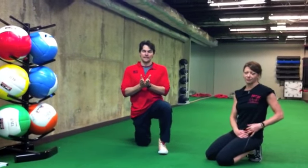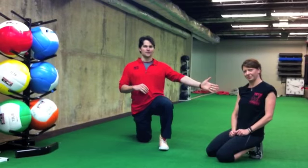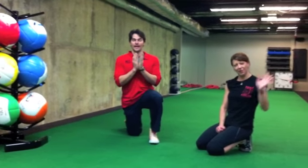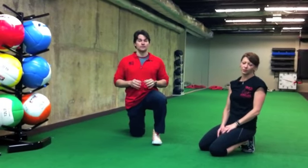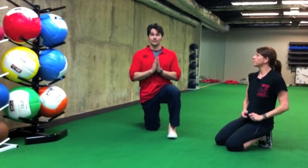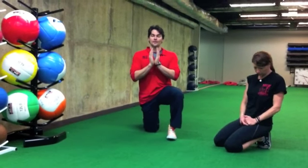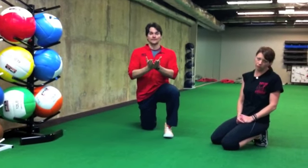Hi, this is Joseph from TheBodyYouWant.com, and I'm here at my fitness studio with one of my superstar coaches, Michelle. This video is on how to do a plank the right way. I'm sure pretty much everyone watching this video has done a plank at some point in their life, but this will be a brand new experience on a kind of old exercise.